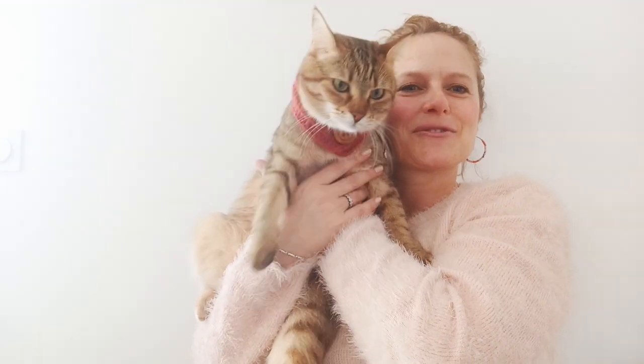Hi everyone, welcome to our video tutorial for this button-up cat scarf. I hope you enjoy it, please like, share and subscribe, and hope to catch you soon.